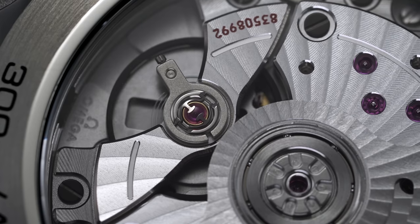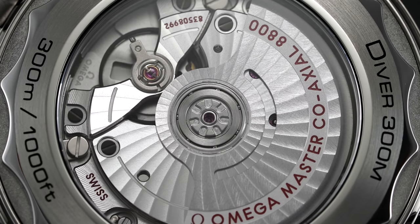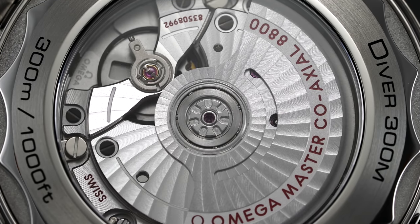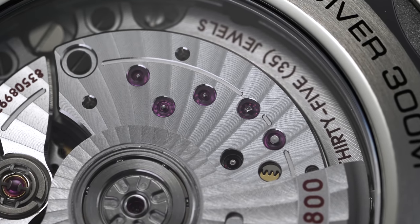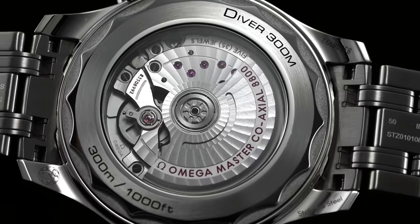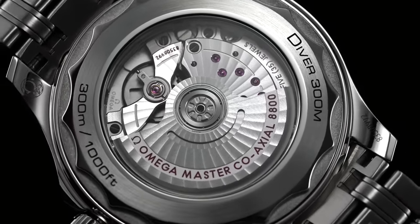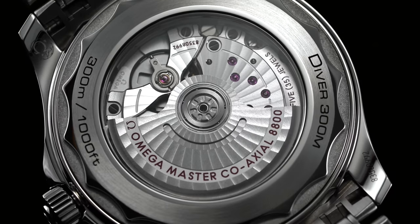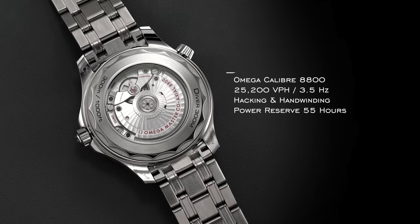The 8800 utilizes a free-sprung balance with a silicon balance spring and bi-directional winding with the oscillating weight. Looking beyond the list of technical specifications, this caliber is all in all well decorated for the price, with spiral waves across the rotor and the bridges, along with some beveling and polished screw heads. This finishing is done by machine, but the fact that this upgraded caliber is visible at all in this price range — when many other dive watches like the Rolex Submariner show nothing off — is nice to see.